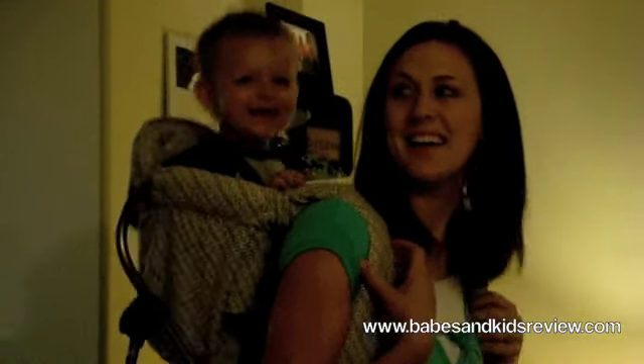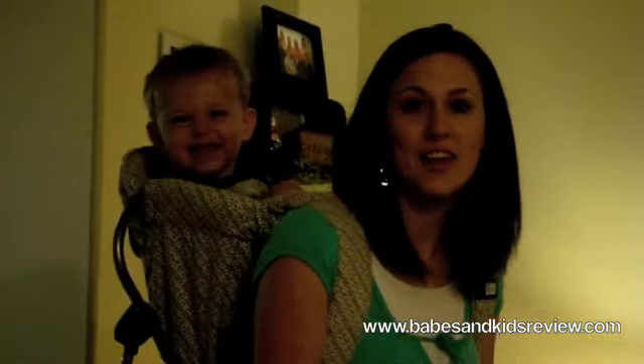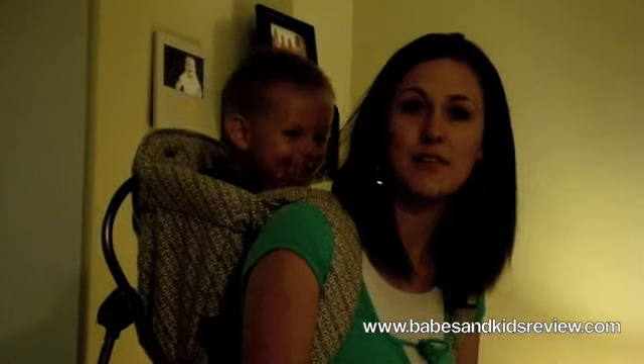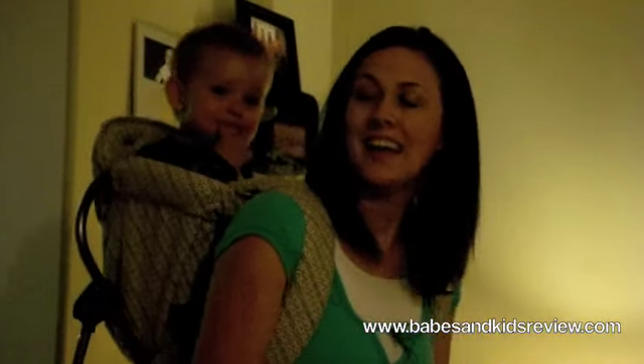We've got Rowan in the pack now and as you can tell, he really loves it. It's nice for doing around-the-house activities that I need to get done. It's also nice for grocery shopping and short walks and hikes, so he likes it a lot.